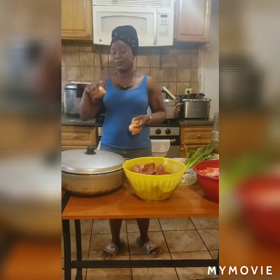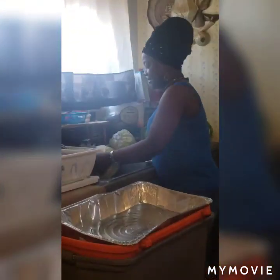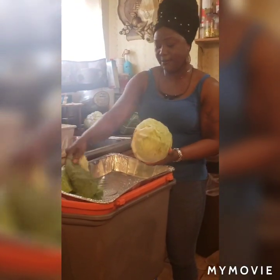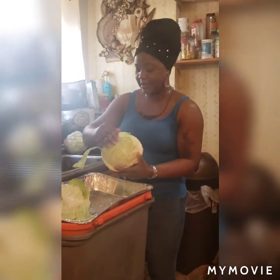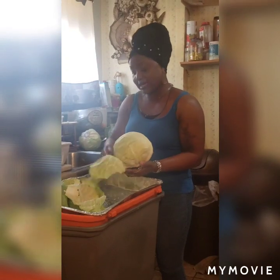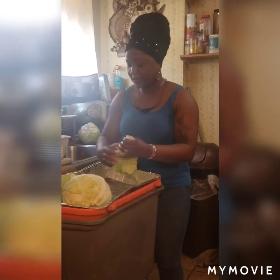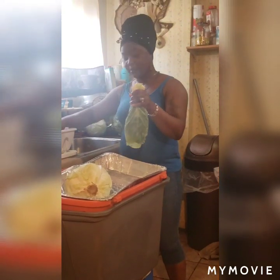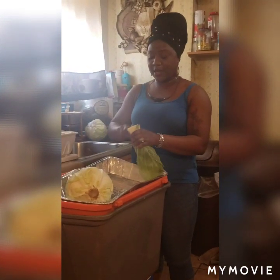For the cabbage, you wash your cabbage, which I already did. I'm getting ready to cut it now. Some of the cabbage has leaf, some might not. If you get one with leaf, you take all the leaves while you finish washing it, get it ready for cutting. Like I always tell you in all my videos — keep clean while you're cooking, make sure your area is nice and clean. That's my cabbage right here.